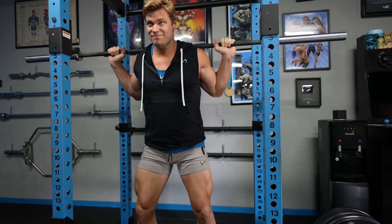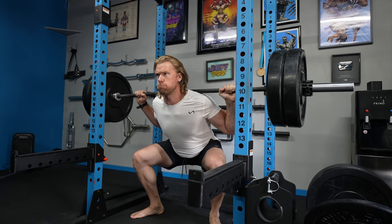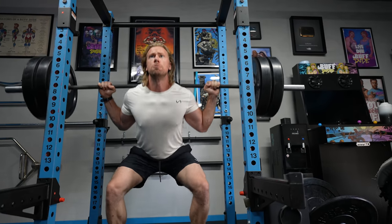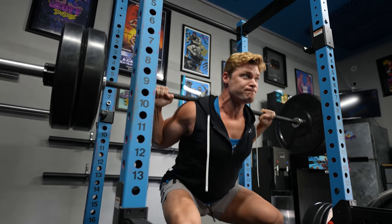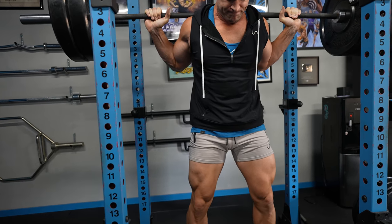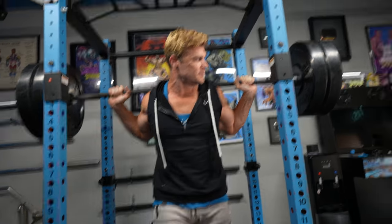I like to always treat warm-ups much like you would if you're doing really heavy weight. Make sure you're in the proper position, make sure you're bracing during the movement — because the warm-up is not only warming up your muscles, it's also warming up your mind. It's checking off all the things you need to do, especially when you go really heavy, to make sure you avoid any injury or form breakdown. Take the time to warm up to get your heart rate up, get the muscles activated, and to really perfect your form so that once you do go up in weight, you feel really solid.